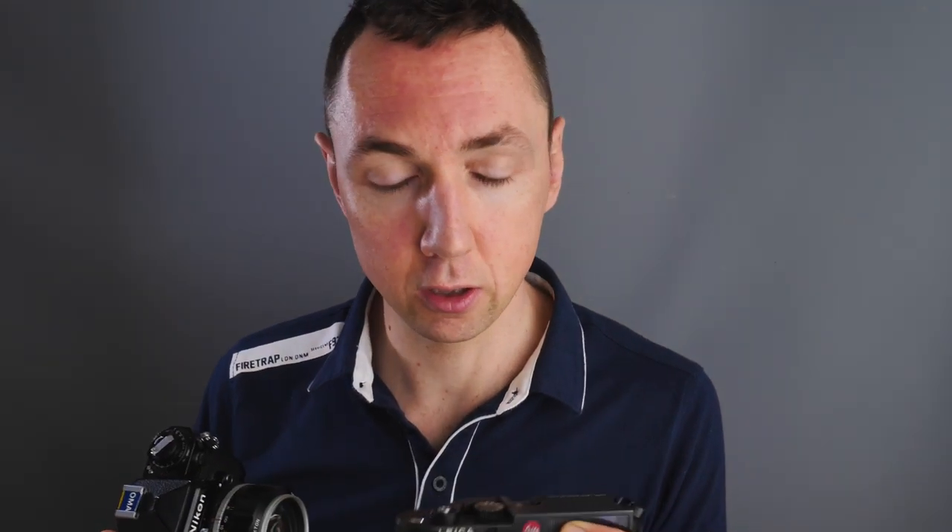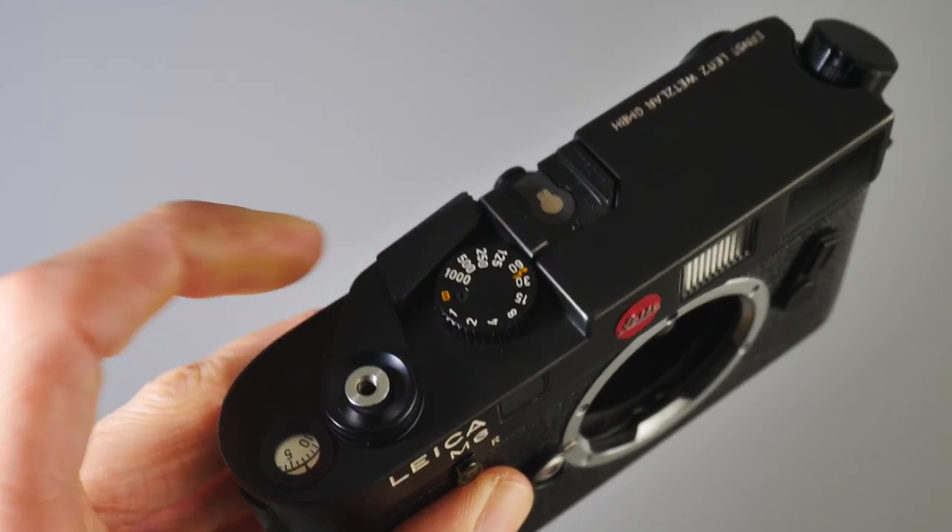Number one: maximum flash sync speed. If you're a photographer that enjoys using flash, such as myself, or portraiture, Leica film cameras are not the ideal platform. The maximum flash sync speed on a Leica M camera — whether it's a Leica M4P or Leica M6 — is 1/50th of a second. The problem with 1/50th is that if you're mixing flash and ambient light, any slight movement from the subject will cause motion blur. It's really limiting if you enjoy flash photography. The Nikon FE2's maximum flash sync speed is 1/250th of a second.